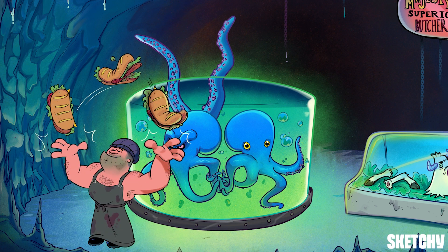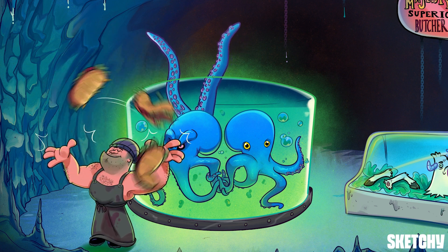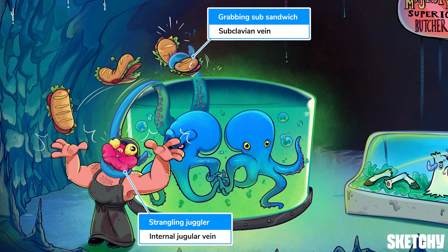This shop may have the queen's blessing, but it doesn't hurt to have a hype man trying to bring in some new business. It looks like that octopus would rather not have octopus sandwiches on the menu. The cephalopod is strangling this juggler, who is juggling sub-sandwiches, to remind you that each brachiocephalic vein is formed by the confluence of the internal jugular vein and the ipsilateral subclavian vein. The internal jugular is the main venous supply from the ipsilateral half of the brain and superficial face, and the subclavian vein drains the ipsilateral arm via the axillary vein.